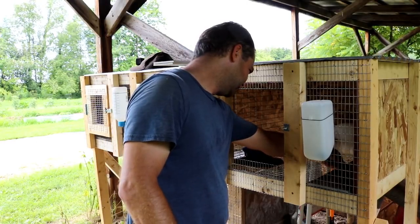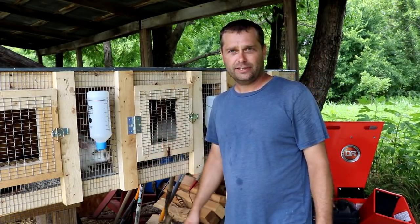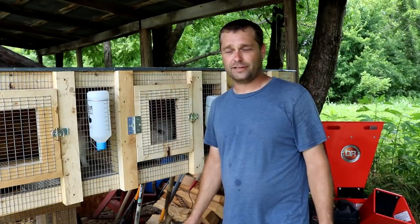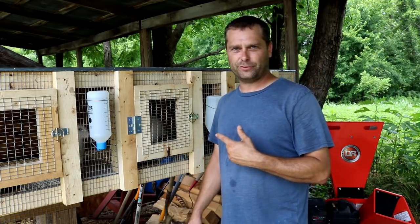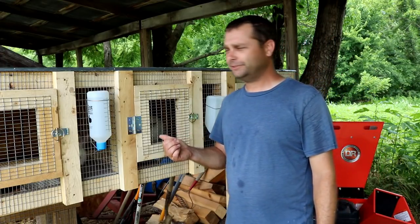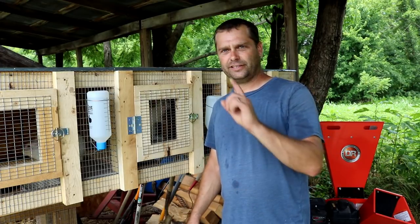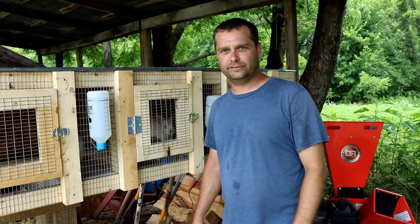That wraps up the rabbit hutch — one more project off the list. I've set some main goals for this year, but the house took a lot longer to complete than I wanted, so I'm behind. The animals had some issues that needed addressing first, and now that the rabbit situation is remedied, our next problem is that our ducks are in with our chickens. So probably next weekend's project will be building a duck house and putting it out by the pond, so the ducks can use the pond area and get separated from the chickens.